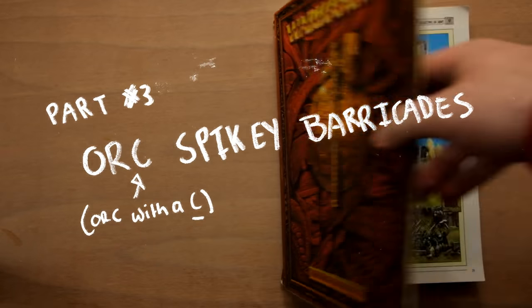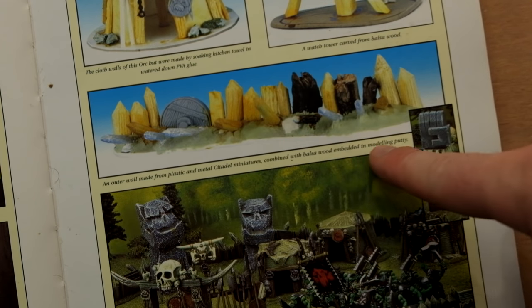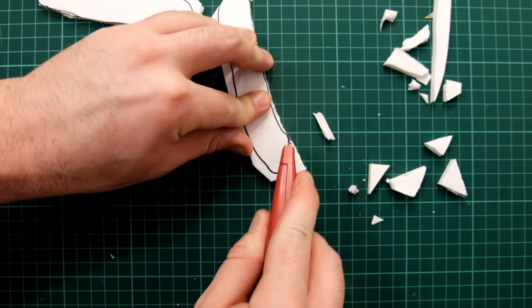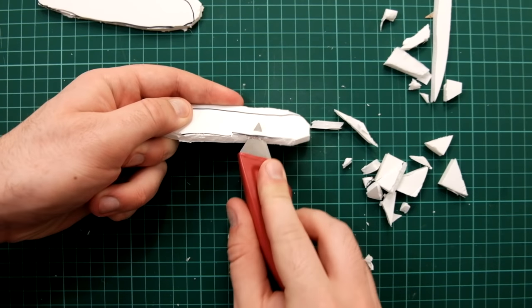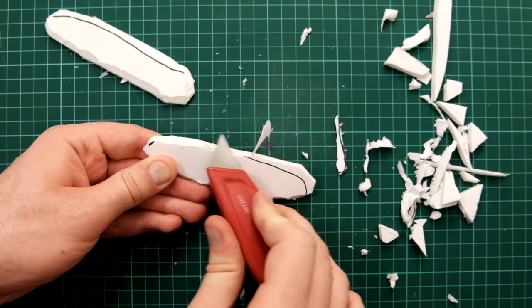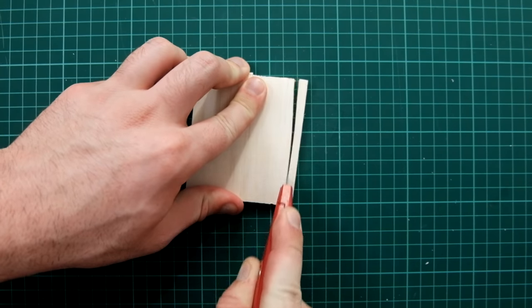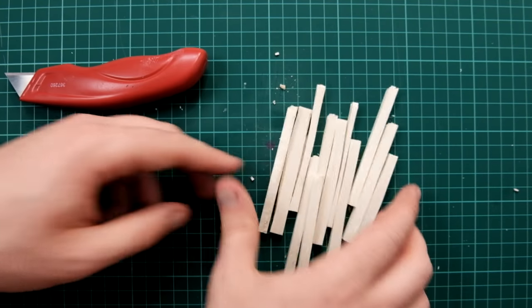This next piece comes from Warhammer Fantasy 6th edition — this is the first piece of terrain I ever tried to make. For this one you're going to need balsa wood and plumber's epoxy. To start off we're going to make another foam core base, a bit longer this time, and bevel the edges. Put the base aside, get out the balsa wood, and cut it into strips using a box cutter. You can really use any sort of knife as long as it's sharp.